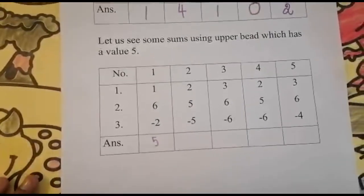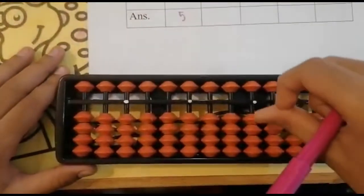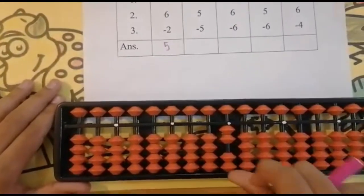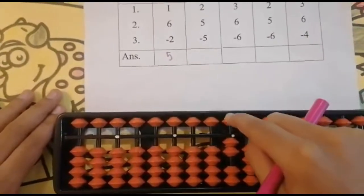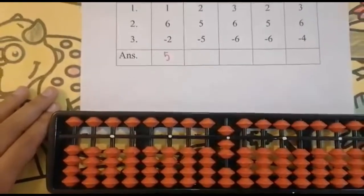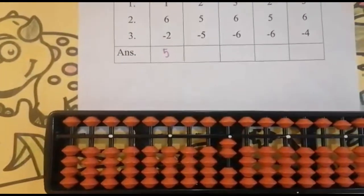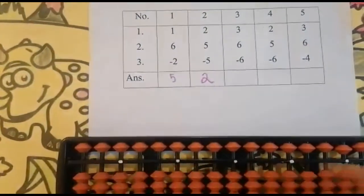The second sum is two plus five minus five. Can I add two? Yes — one, two. Now add five. Here I cannot add five directly because there are two beads, so use the upper bead — keeping the finger, got seven. Now subtract five. Can I subtract five? Yes. Keeping the finger, got two. Set zero, and the answer is two.